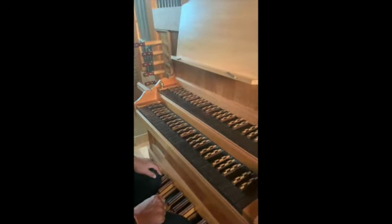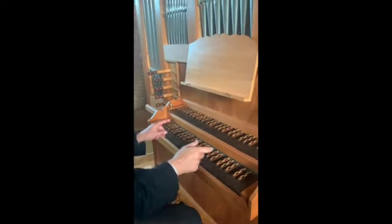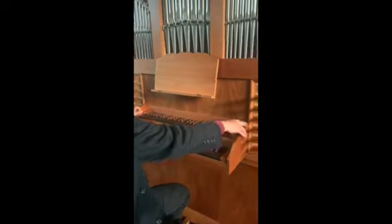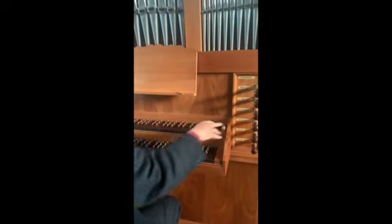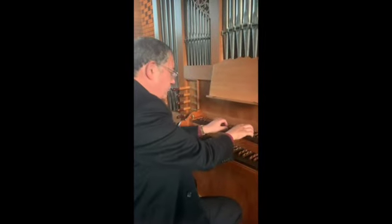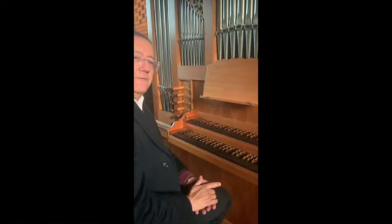What's happening is that two keyboards are being used at once through a clever device called a coupler. By sliding the top keyboard in — as you would on a harpsichord — you join the top division to the lower one. It's as if you have four hands playing.